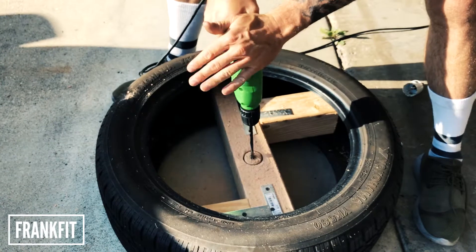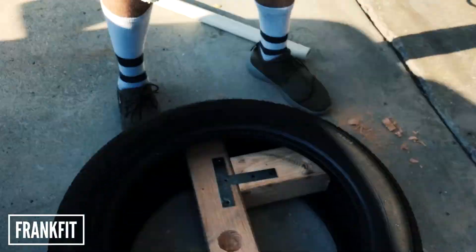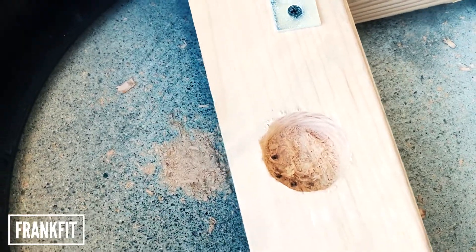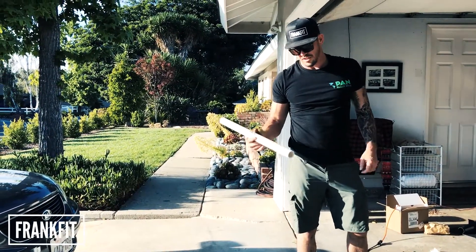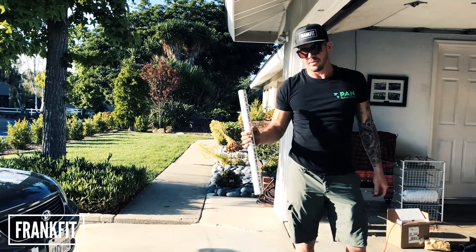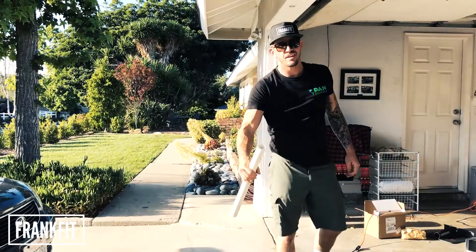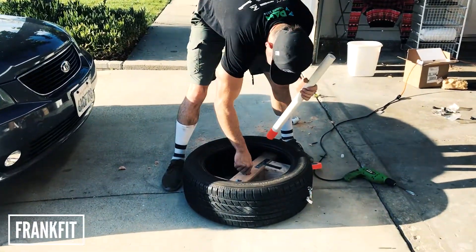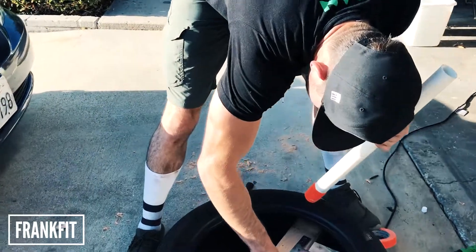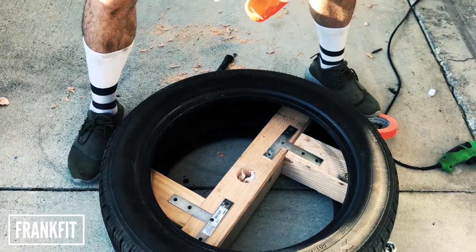This drill is so hot. I dug out a good amount but I still need to get down there a little more. The PVC pipe is a little smaller than the hole so I'm going to wrap it up with some tape, put some liquid nail in there, let it sit, and boom. Pour that liquid nail in there and just kind of glob it all over. That looks good.